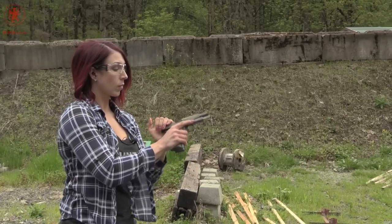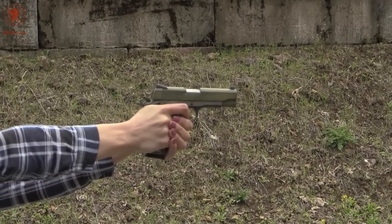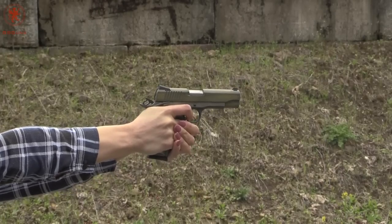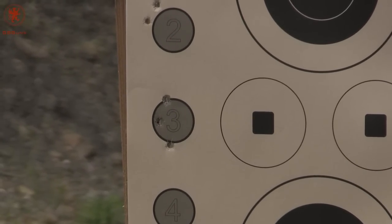Alright, for target number three, I'm hoping we're going to do a little better with this. We've got the Elite Performance Ammunition, the SIG V-Crown 185 grain. The ammo definitely felt great. I had more control over it and obviously had much better accuracy.